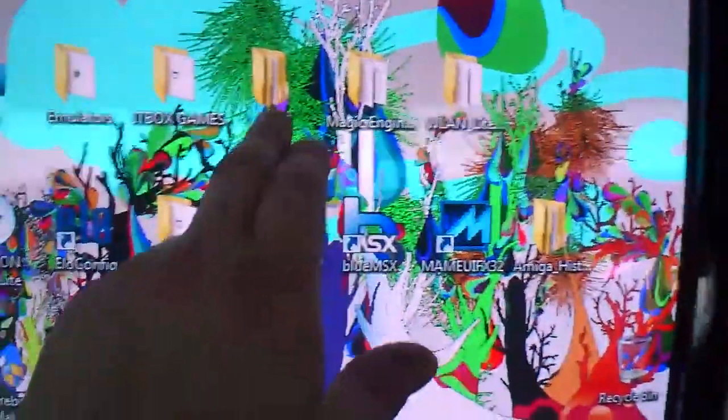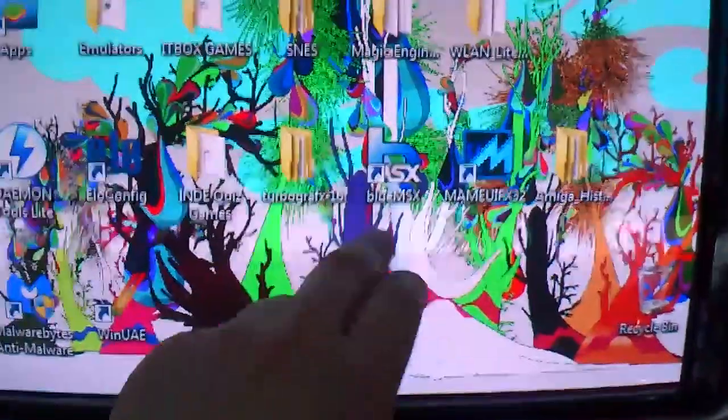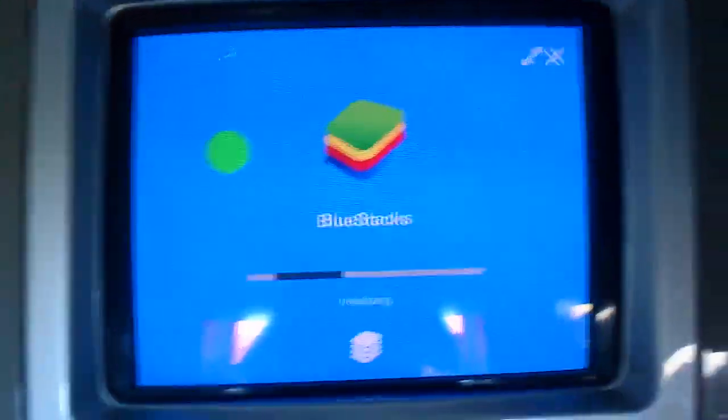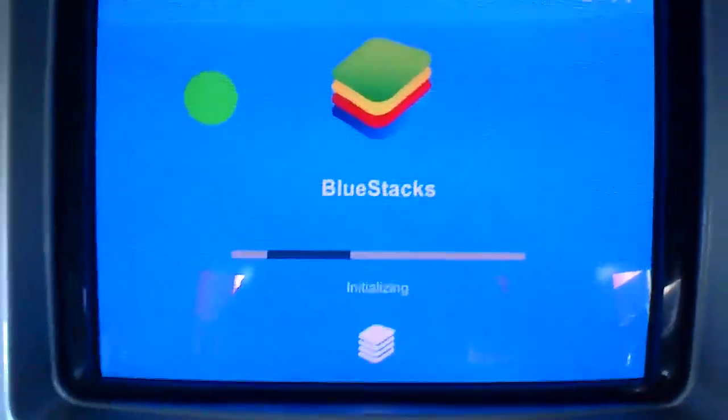Commodore, SNES, Itbox, TurboGrafx, PC Engine, MSX, Amiga — all the Amiga stuff. And of course we've got the Android stuff as well, because it's touch screen. I thought I might as well add them, so we're running the Android emulator.